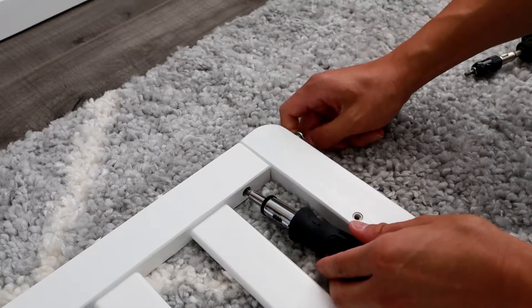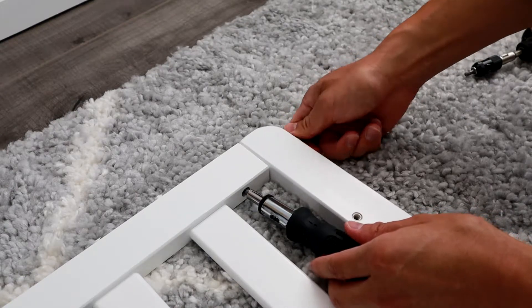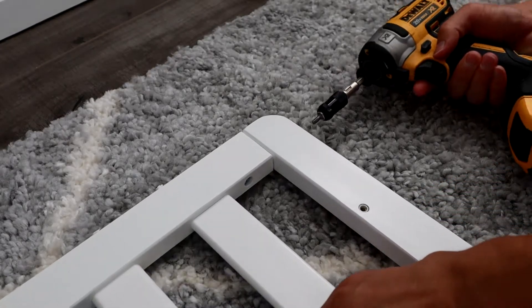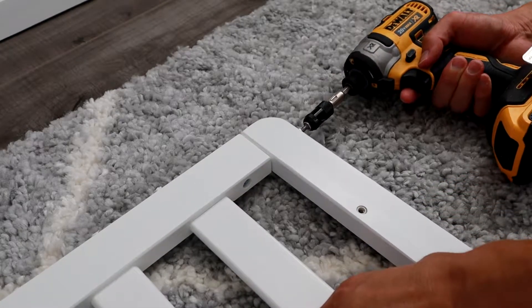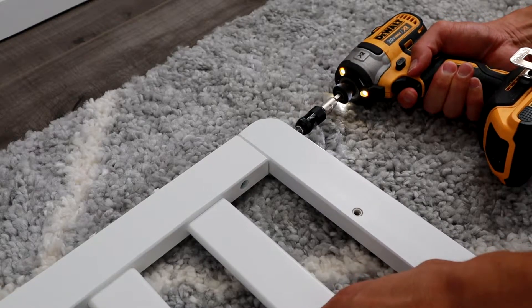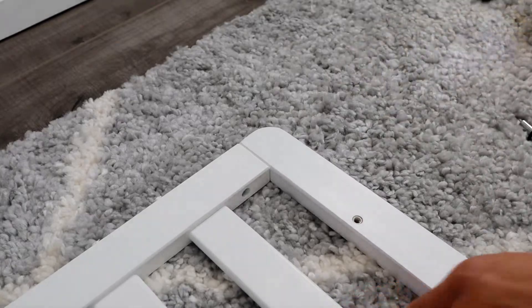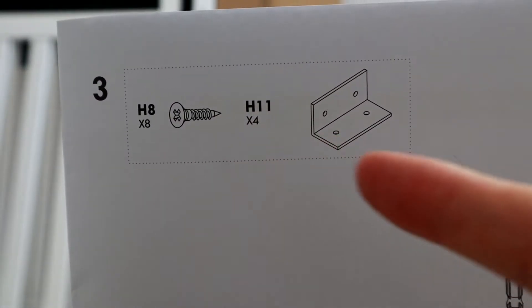If you do need to use a screwdriver, go ahead and use it to help keep that piece in place. Then you can use your power drill to make them tight, just a little bit faster.